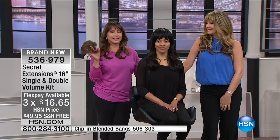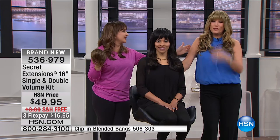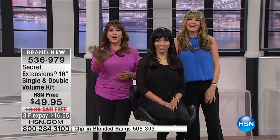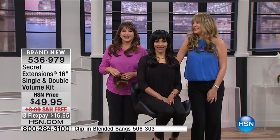The bangs themselves are such a revelation — it's so much fun to put them together too. You have to get both. 536-979. Quick spotlight, then come back for Luminesse.